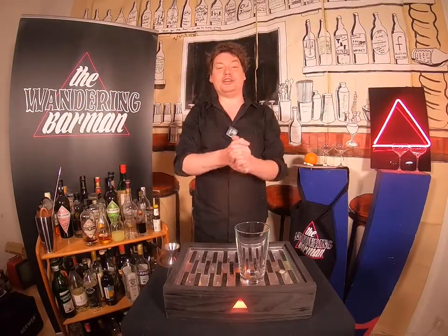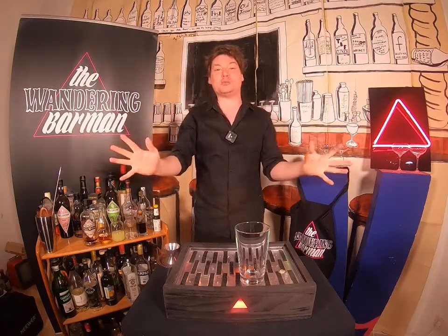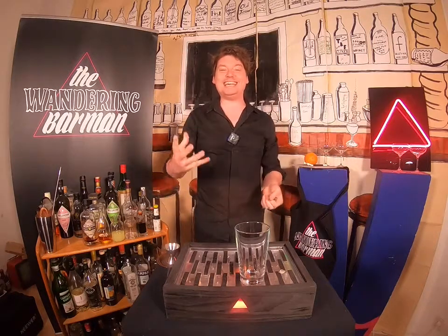Hello everyone, and welcome to another episode of Lifting Your Spirits, where I'm going to show you how to make a cocktail and then take it to my guest who's waiting in the West Wings, and we're going to just talk about stuff. You're invited, and that's why you're here, because you also like to talk about stuff. Today, I'm going to make you a cocktail called The Lion's Tail.